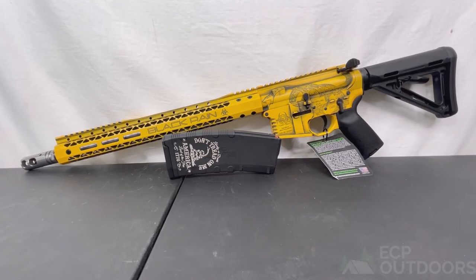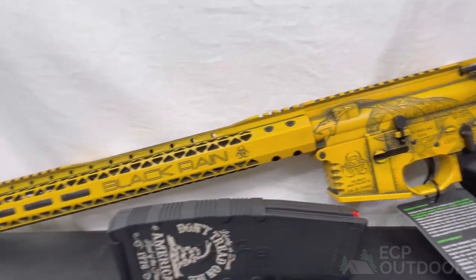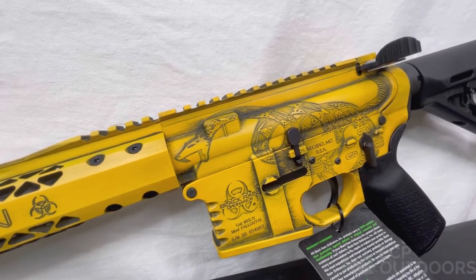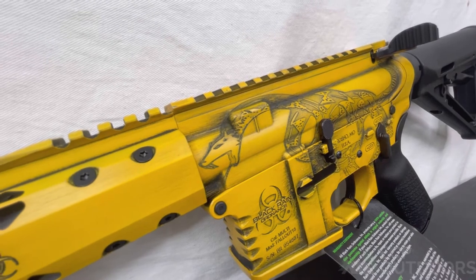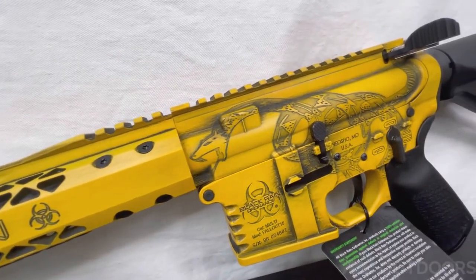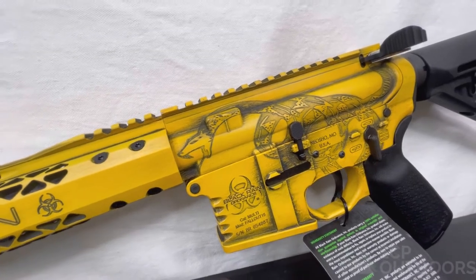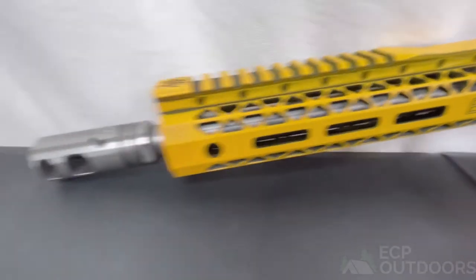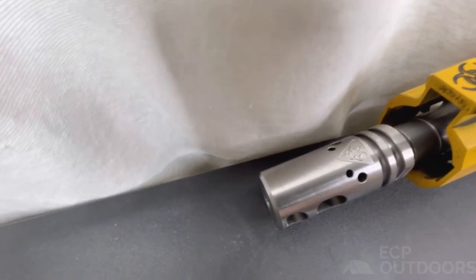This is the Black Rain Ordinance Fallout 15, chambered in 223 Wylde. Given it's the Fallout 15, you have a billet lower, a forged upper, and a billet hand guard. One thing that wasn't really talked about when this was sent to us — from just the picture I assumed it was painted, but it's actually laser etched. It's a laser etched Gadsden rattlesnake, painted with yellow and black distressed finish, which is really cool. It has a 16-inch 223 Wylde stainless barrel — kind of a bead blasted matte stainless — and a really nice Black Rain Ordinance muzzle brake.